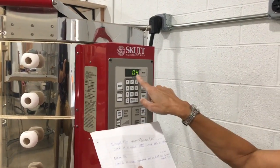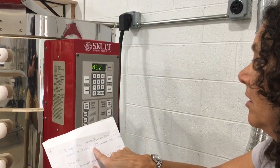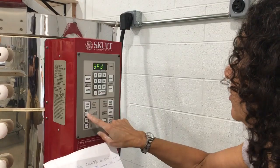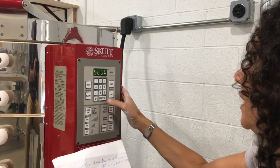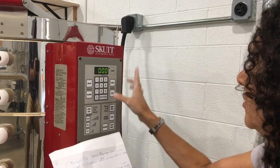And then enter. Now that's the bisque, it's not four, so enter. Speed: slow. Enter. No hold. Zero. Enter.